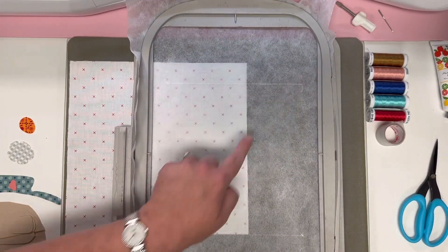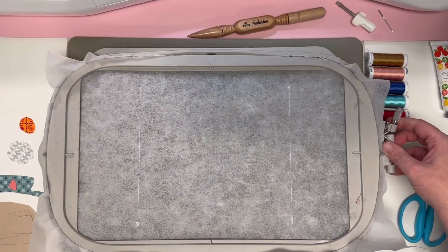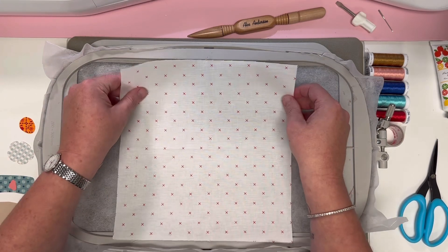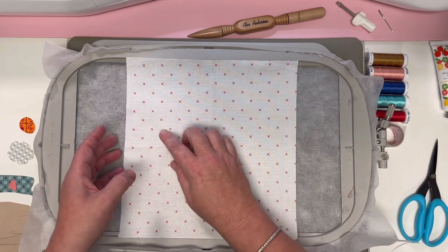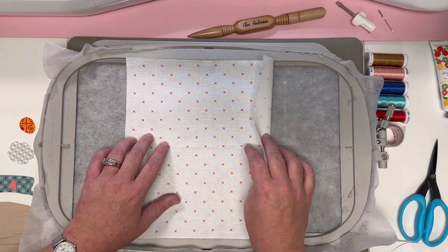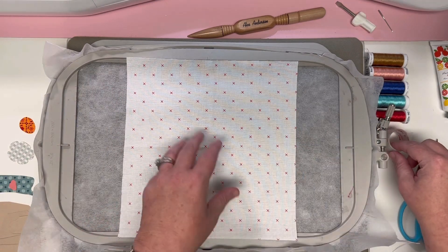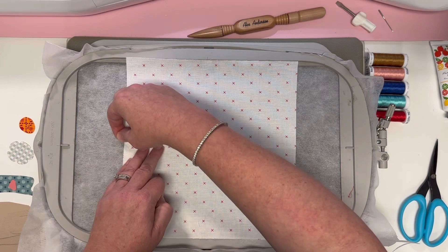The first thing that stitches on our hoop is a line across the top and the bottom. I like to turn my hoop sideways to fit on my Steady Betty. You're going to take your circle print fabric, center it in your hoop, and make sure it extends past that top and bottom stitch line with plenty of extra fabric. We'll ultimately trim this down to eight inches once we're done stitching.